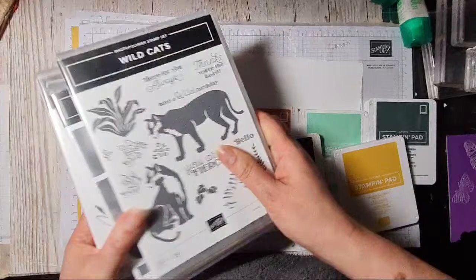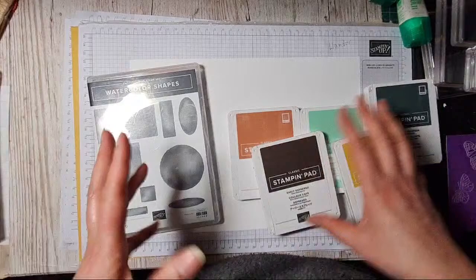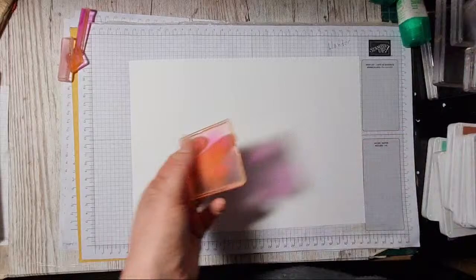Let's get started. I've pulled out a stamp set - the cats - that I haven't used for a little while, so I thought it might be fun to use those. I had the idea of perhaps doing some color blocking on a card, and then thought it's really easy when you've got stamp sets with rectangles and squares to just actually stamp some color blocks. That's what we're going to do tonight. I've grabbed out a few colors and we'll see how it goes and have some fun.